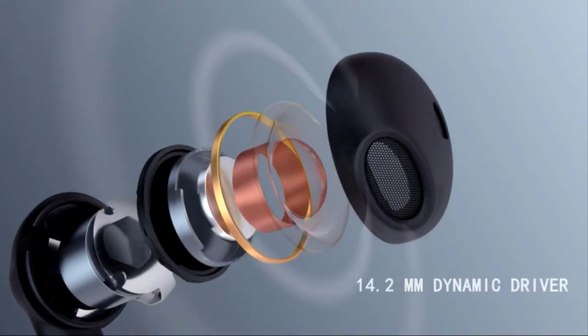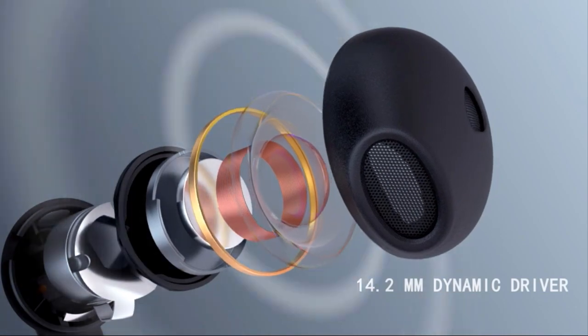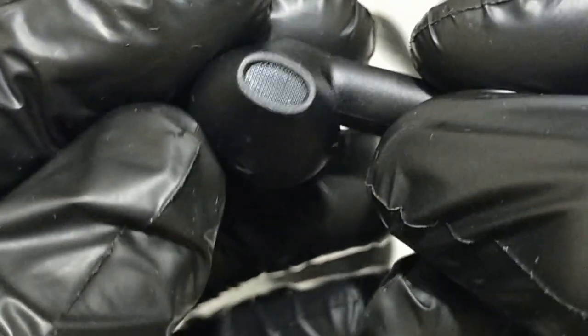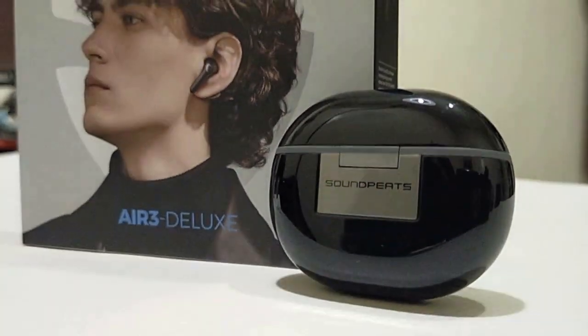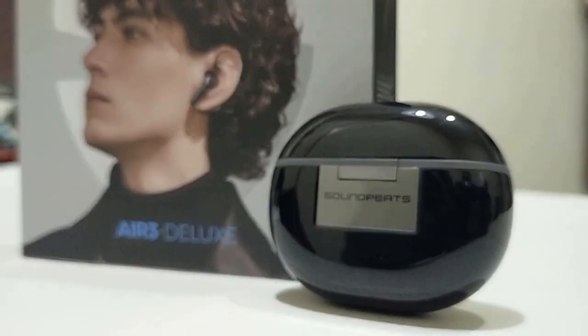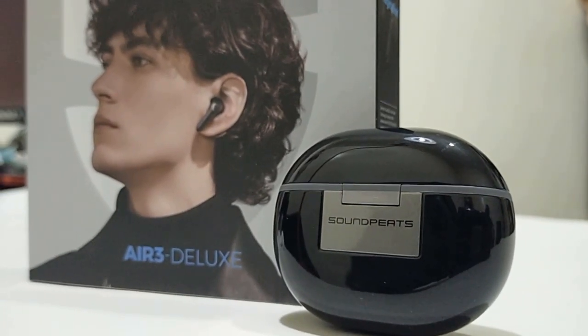Built-in 14.2mm drivers truly restore the sound and deliver a wide sound field and more delicate sound details, giving you an immersively unforgettable listening experience. With True Wireless Mirroring technology providing a seamless wireless connection, the audio — calls or music — will not be interrupted when switching between single and twin modes.